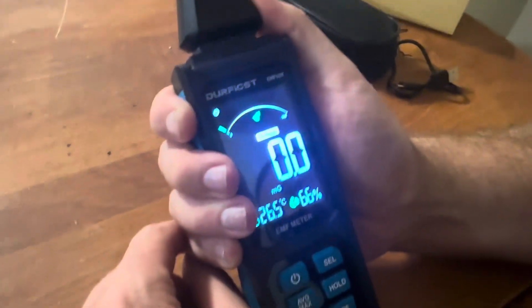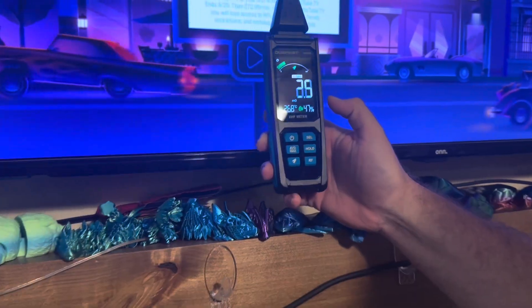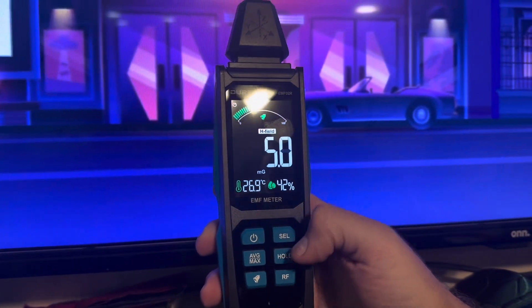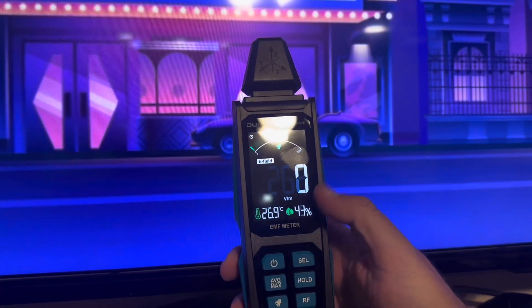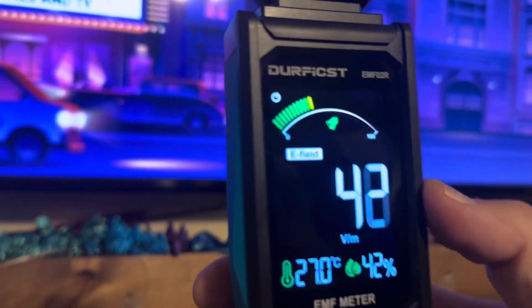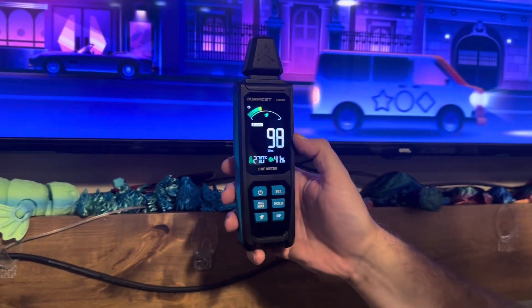Let's go take it near a couple things and see what the measurements are. Next to the TV, there is a magnetic field there. We can go to the electric field. As we pull away from it, it goes down. As we get closer, it increases.